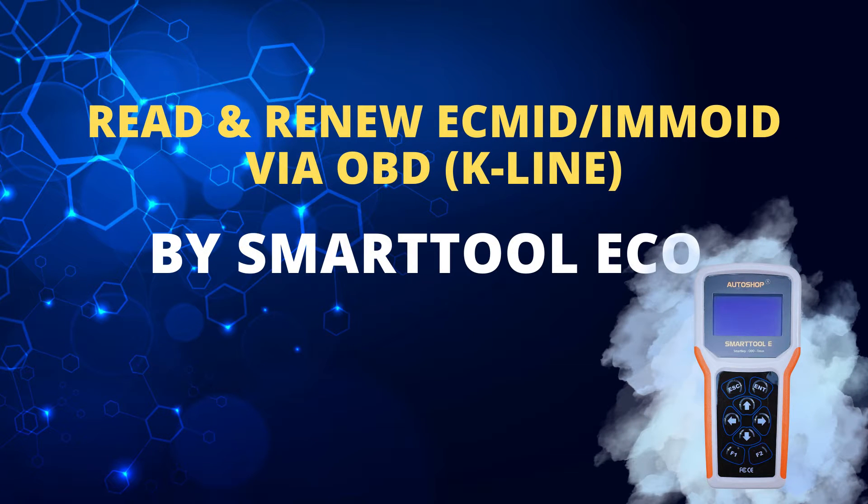Hello everyone! Today, our show Vietnam would like to introduce a new function that has been updated on the SmartToon Eco device as of May 15, 2024.